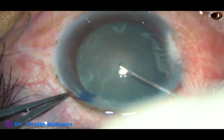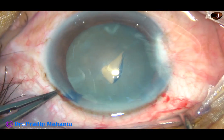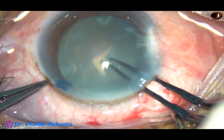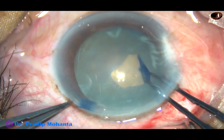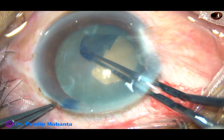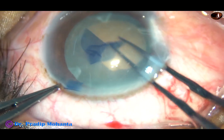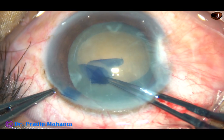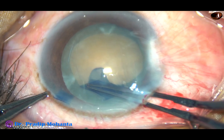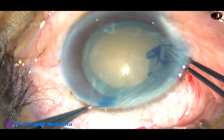A 26 gauge bent needle is taken. The anterior capsule is incised and a big capsular flap is raised. Utrata forceps is used to hold this capsular tag, which is guided anti-clockwise. It goes all around, and an opening is made in the anterior capsule for management of the nucleus.